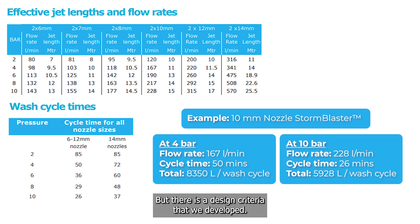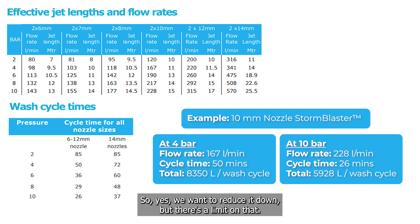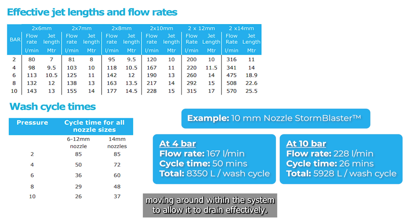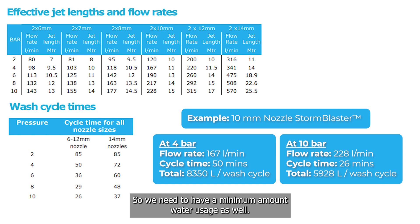There is a design criterion that we've developed: you need a certain minimum amount of water overall per metre squared of the tank floor. We've developed a protocol to specify this — yes, we want to reduce it, but there's a limit. The reason is we need a certain amount of water moving around within the system to allow it to drain effectively. So we've developed protocols and formulas to work this out, and there is a minimum water usage requirement.